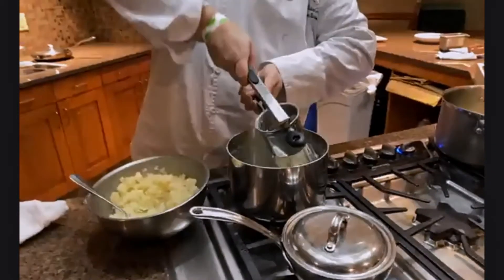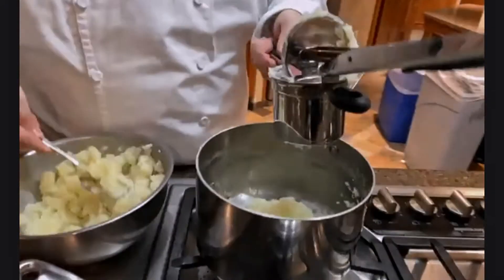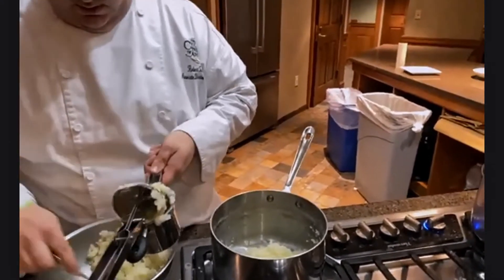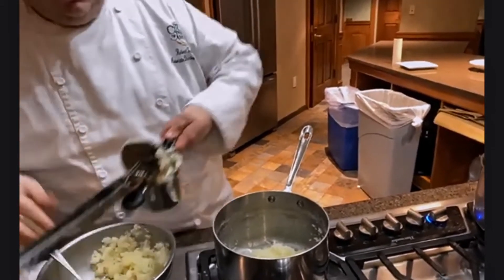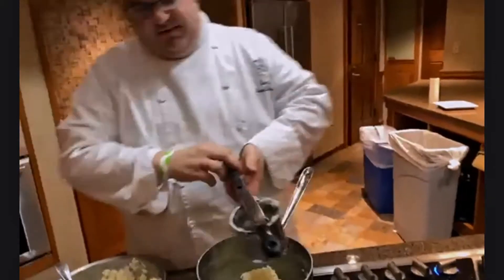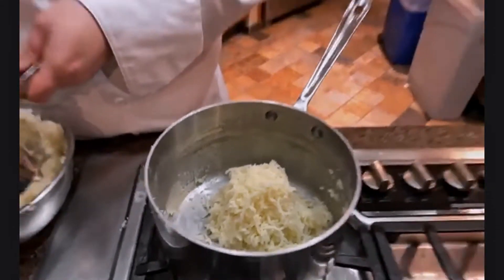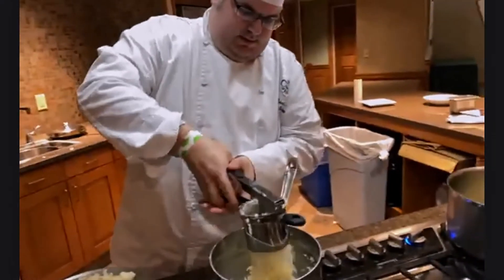I'm ricing them right back into the pot so I can add our cream in a little bit. In a restaurant, efficiency and multitasking are very important. By making our mashed potatoes right now while the mirepoix cooks down, we're maximizing our time and working as efficiently as possible. I'll add a little bit more potato — this is only going to be about one portion.